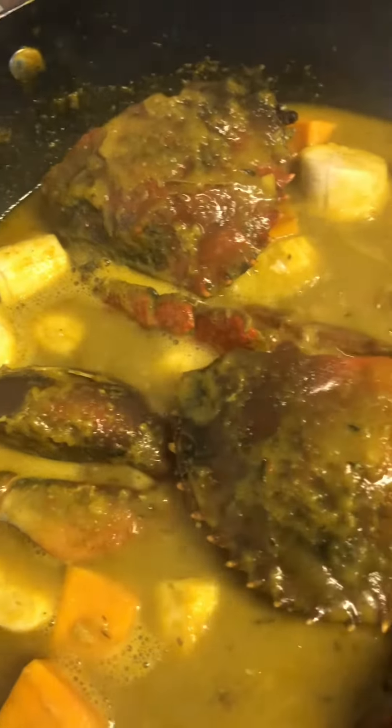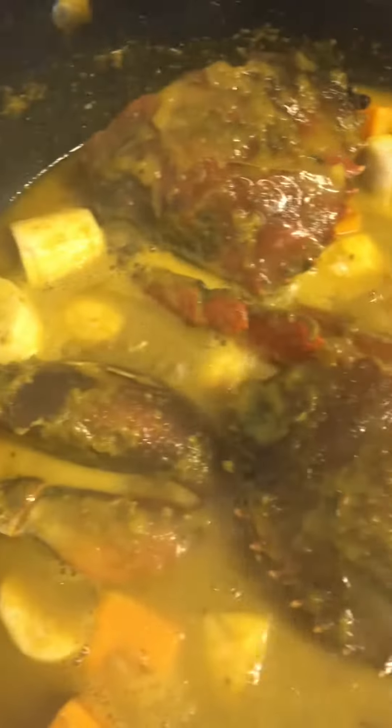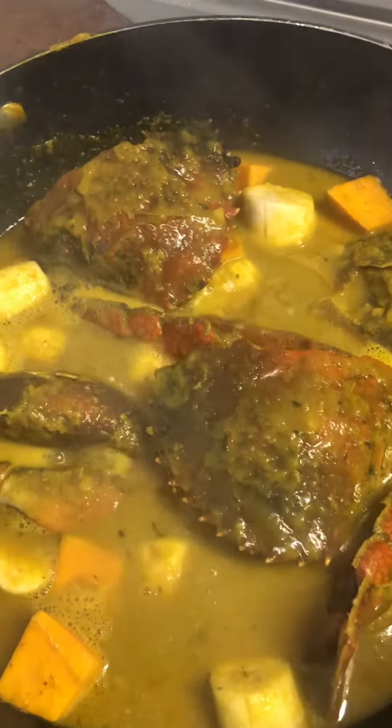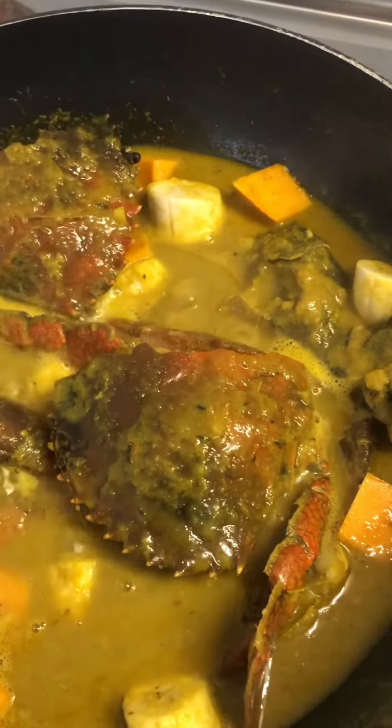We've got our muddies going, and I've added some pumpkin and half-ripe plantains, because I prefer to eat my spicy mud crab with the sweetness of the plantains and the pumpkin — they just blend so well together in my mouth.